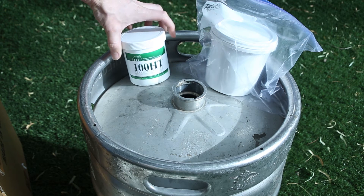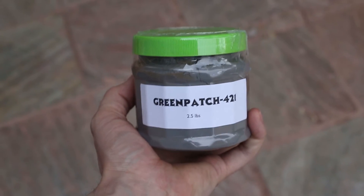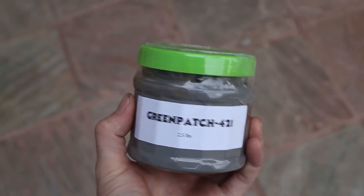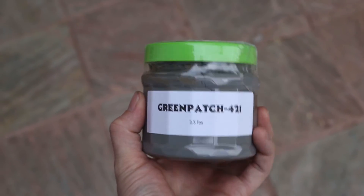If I could do it again I would buy a product called Green Patch 421, which I actually did order but haven't used yet. I've heard a lot of good things about it and it's only about $20 a pint.